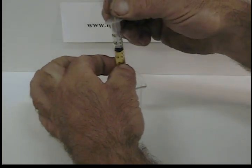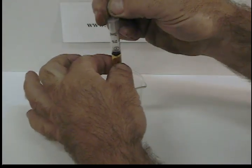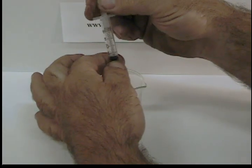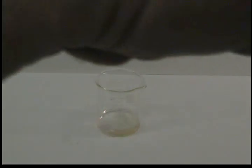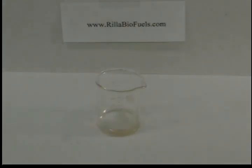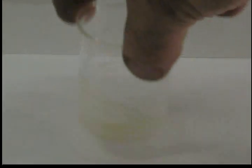Add the 1 milliliter of oil — in this case going down from 2 and a half to 1 and a half. This is a very accurate way of measuring precisely 1 milliliter of oil. Mix it up. You can see the pink color disappears and it goes to kind of cloudy, milky — that's because of the oil dissolving in the alcohol.